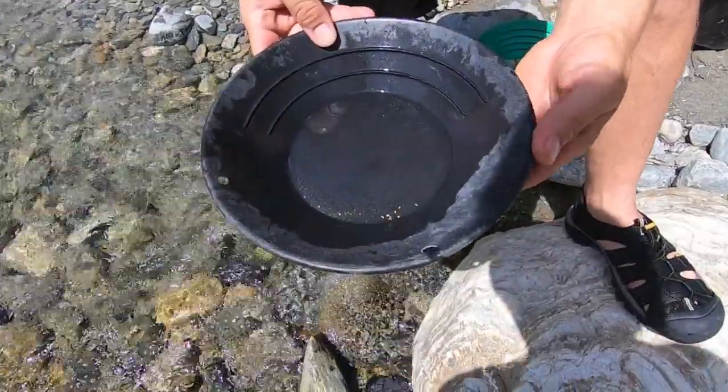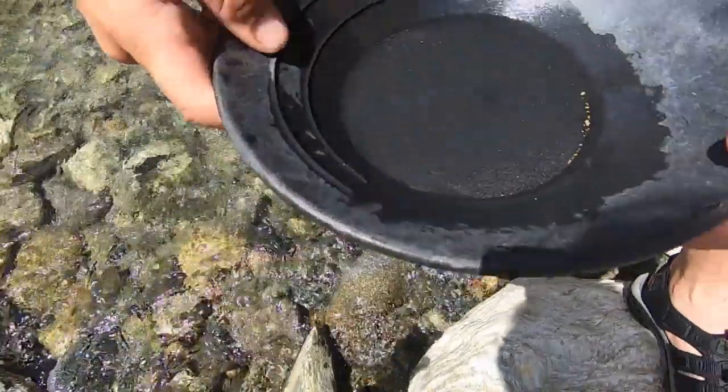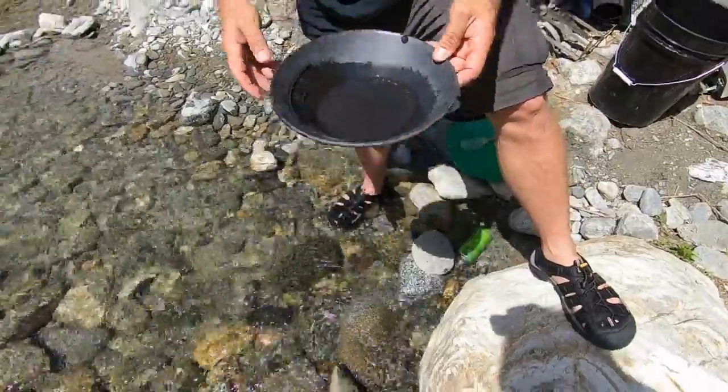We've got some mercury on our gold - Jordan's gold I should say. We didn't get that much, we didn't dig super hard. We're just starting to get into the gold. Let's turn it this way so I can make sure we got a shot of it. Whatever you guys can see - it's gold.